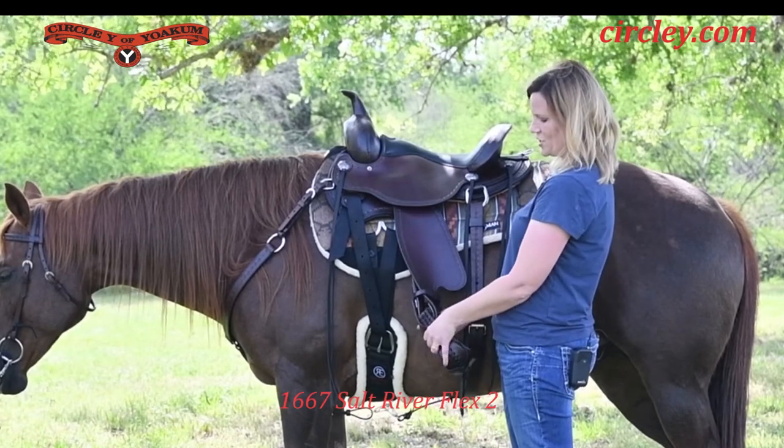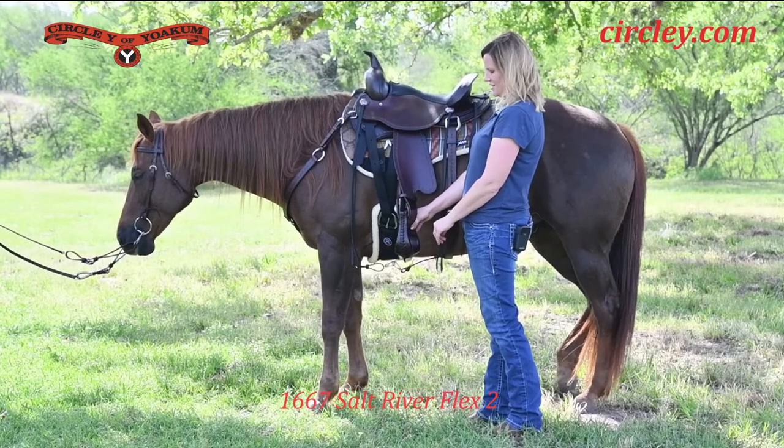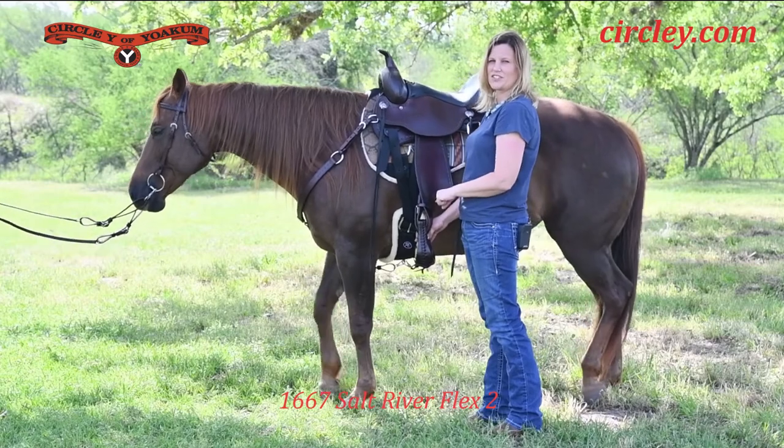The Ergobalance stirrup has a cone-shaped pipe so that it cants the stirrup, and when the rider is mounted in the saddle, it lets your foot sit level, which reduces the strain on your knees and ankles.